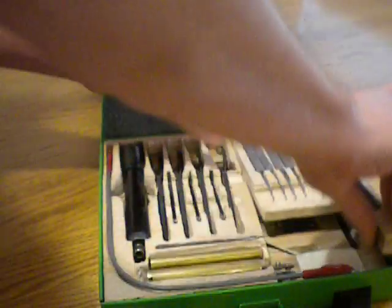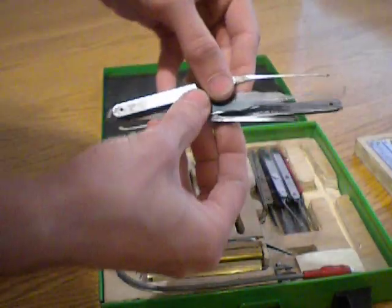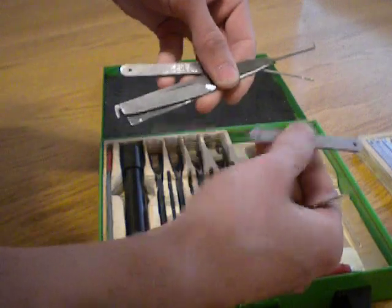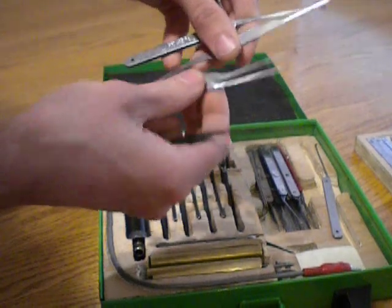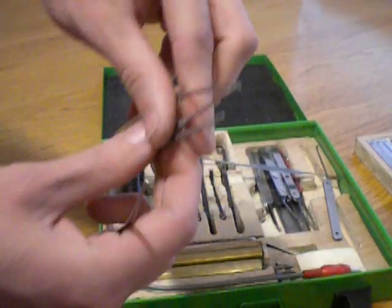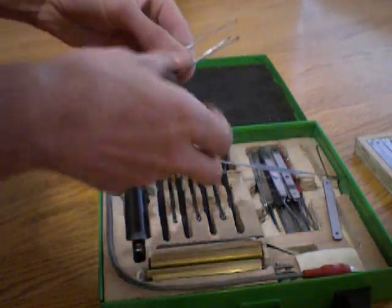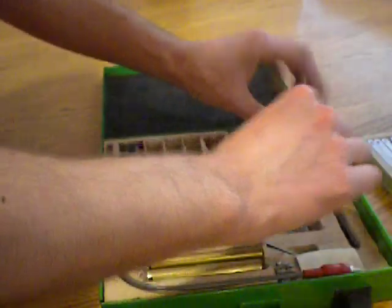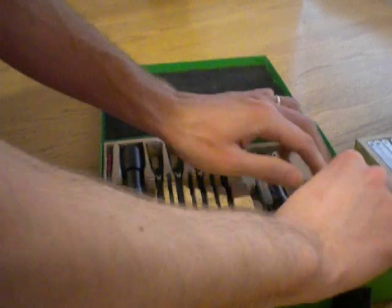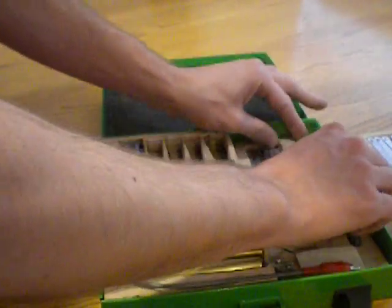And then we have, underneath, some less common picks. Various really long picks. These picks are typically used for high security automotive. You can see the tips very well. Those aren't used very often anymore — from time to time.